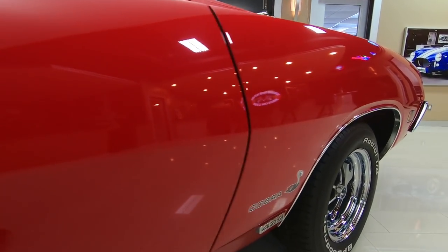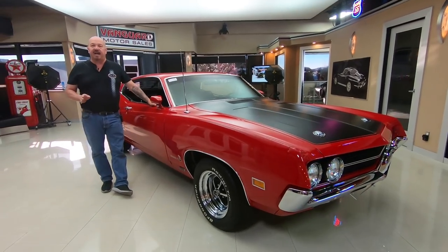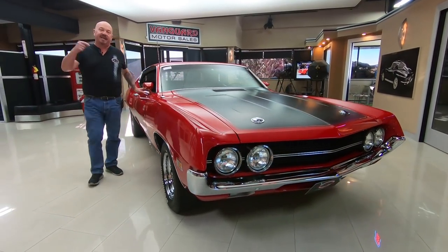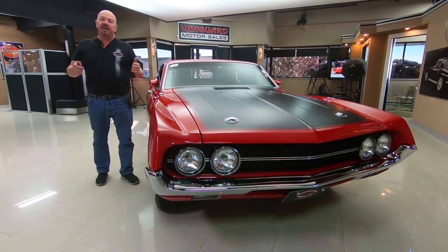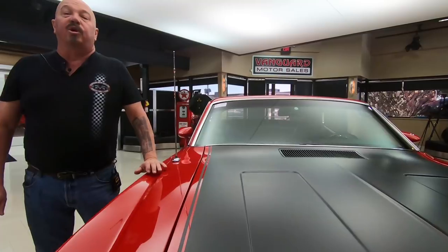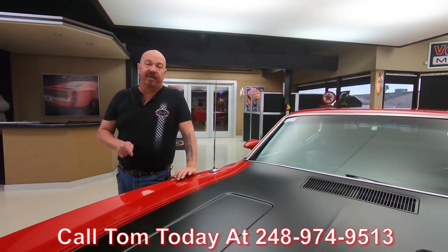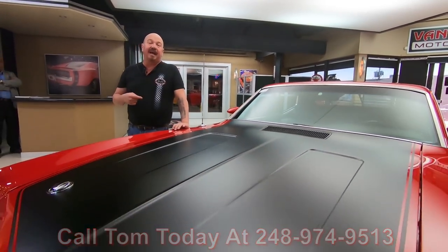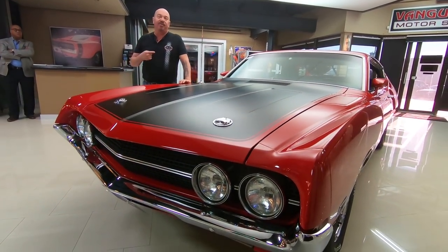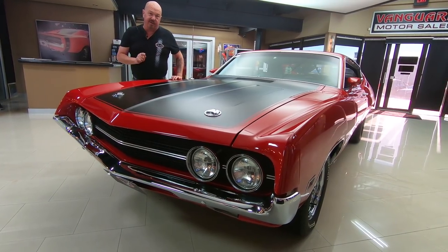At Vanguard Motor Sales we don't do any consignment whatsoever, so that means we own this Torino. You can bet we spent the time to check it out before we bought it, and when we get them here to the shop we get them on the lift and inspect them so we can answer any questions you have. Call Tom at 248-974-9513. I'm involved in buying every one of these cars at Vanguard, so you're getting my 35-plus years of experience in the muscle car industry helping you pick out your dream car.